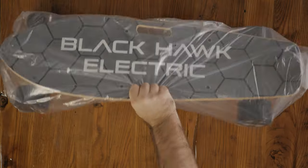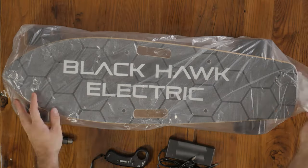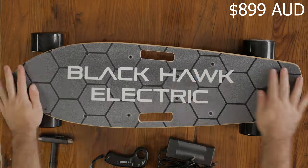In the box, we have a charger, the remote, and an allen key tool to adjust the trucks. It comes all assembled and checked by a human — I have that proof right there. Steven has checked this and ticked off all the boxes, which is a really great touch. All this is priced at 899 Australian dollars. Now let's shred the paperwork and talk about the real-world experience, because paper doesn't always tell the truth — but maybe in this case it does.